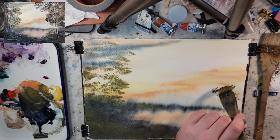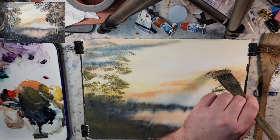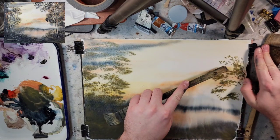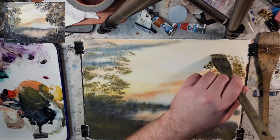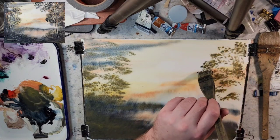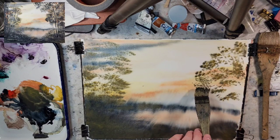Just to reiterate what I had said: so the wet and wet, when we diffuse it and it softens, then coming back over with sharper brush strokes - the dry brush - we have that softness, we have that harshness. The softness gives the effect of the further foliage; the harsher strokes give the effect of closer foliage.